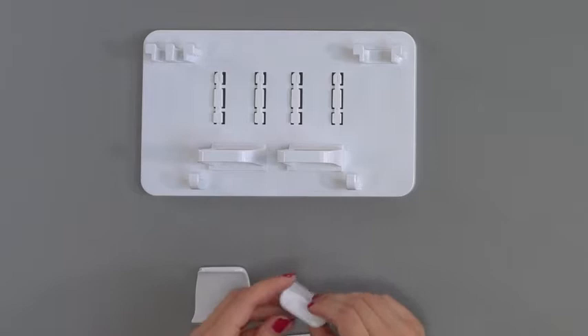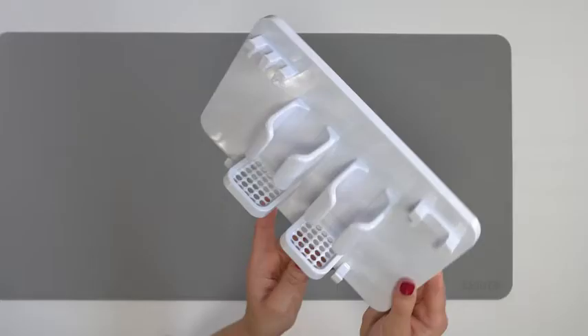So you put those on first and then you're going to put on your side panels. And it's all set up and ready to go.